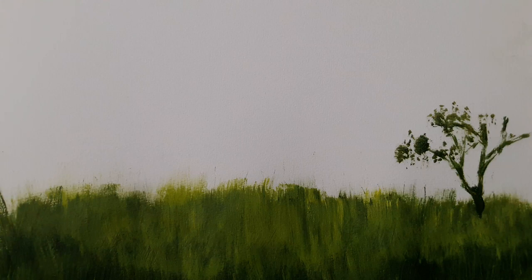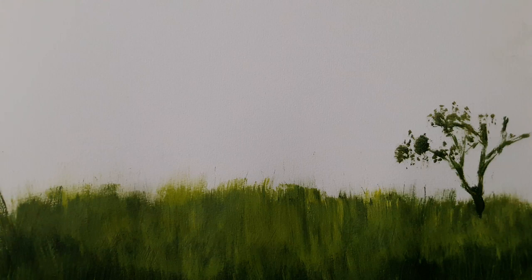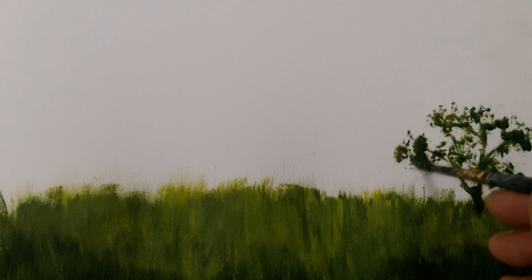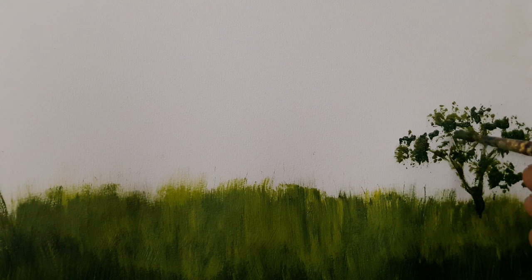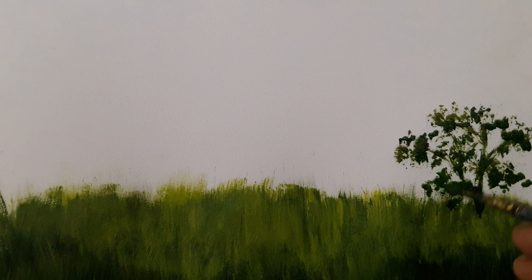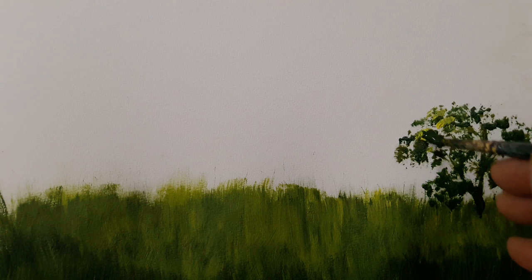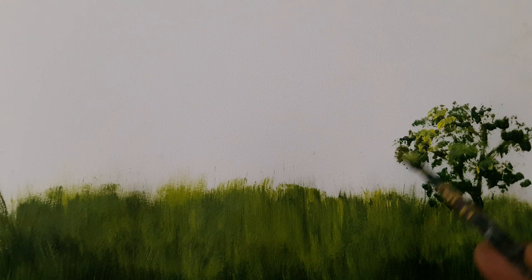Dabbing the cut brush produces tiny leafy structures. You may then dip the brush, without washing, into the yellow and add a few blobs of yellow here and there to indicate light striking the shrub.